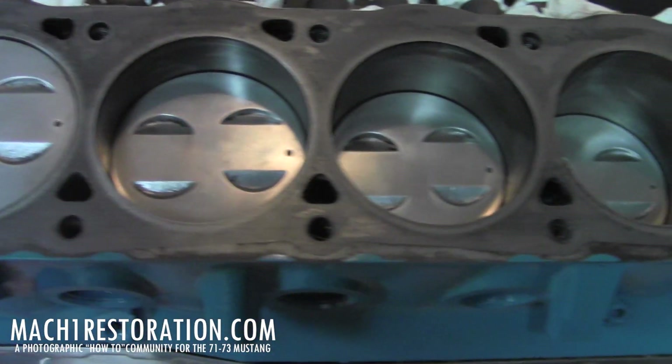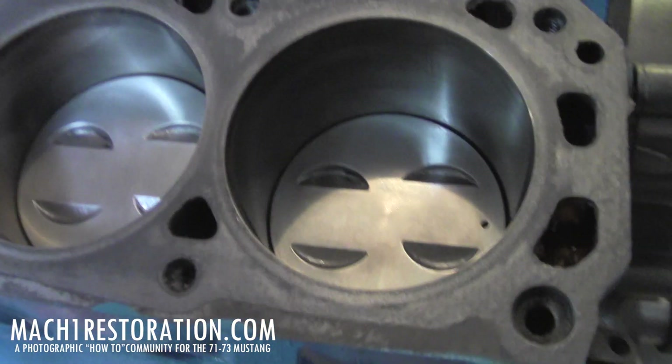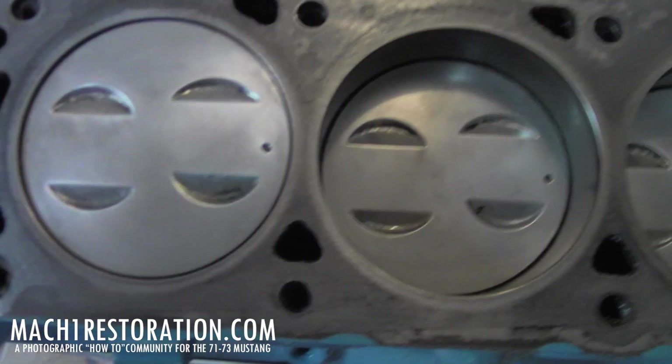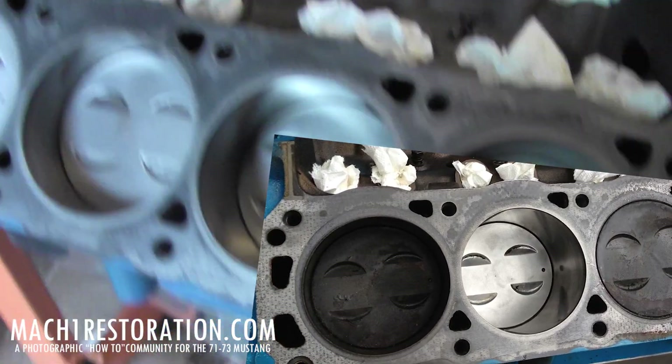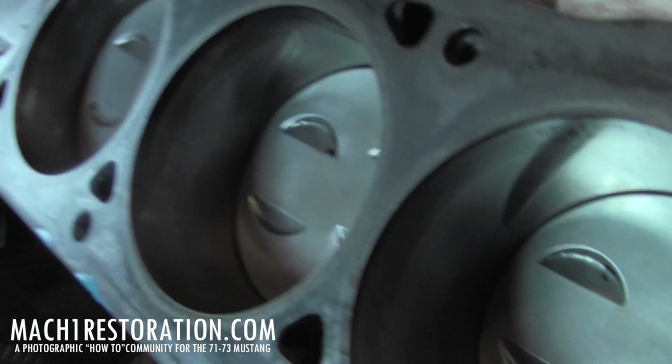Here's the finished result. After about an hour and a half to two hours of cleaning and polishing, and then oiling and cleaning off the block. Let me hold the camera here and rotate the motor so you can kind of see these cylinder walls.